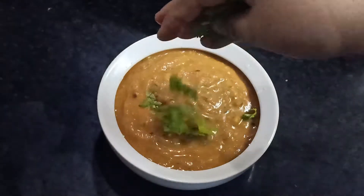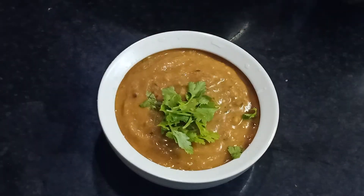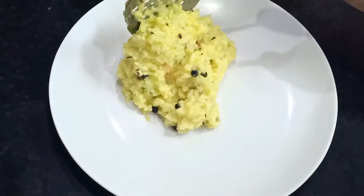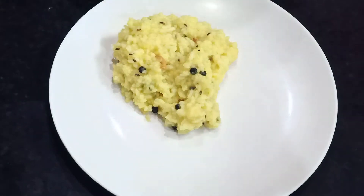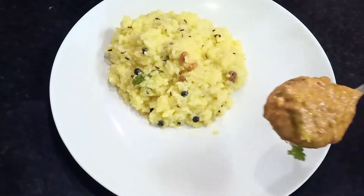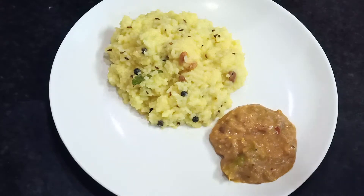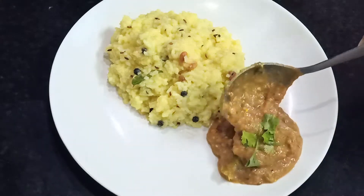The Venpongal is also a side dish. The Venpongal has a very good taste. That's why we are going to show you this. It's a very good dish — if you are doing it, it's so great to learn.